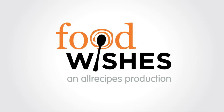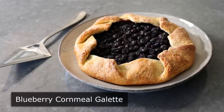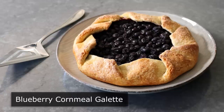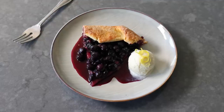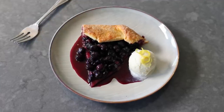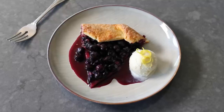Hello, this is Chef John from Foodwishes.com with Blueberry Cornmeal Galette. I like making pie just as much as the next guy who likes pie, but what I like making even more than pie is a galette. I just think they're more fun, and I like the freedom that the rustic appearance affords. But mostly I think I just enjoy the higher crust-to-fruit ratio, since that is my favorite part of a pie.